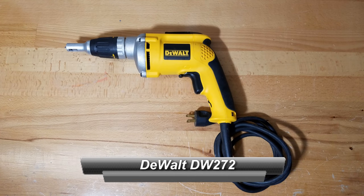Hey everyone! In today's video we're going to be reviewing the DEWALT DW272 VSR Drywall Screwdriver.